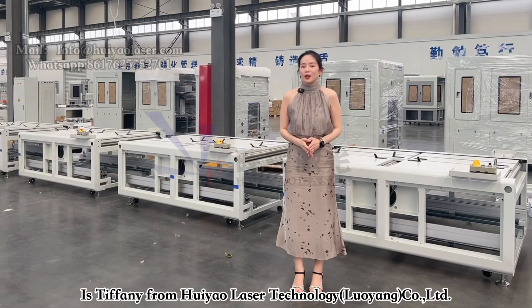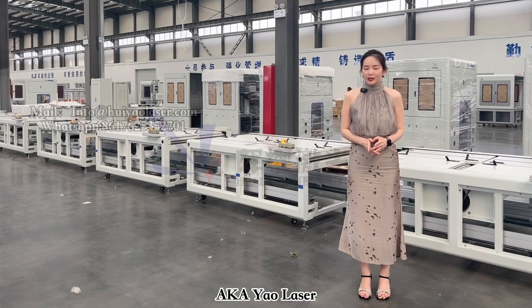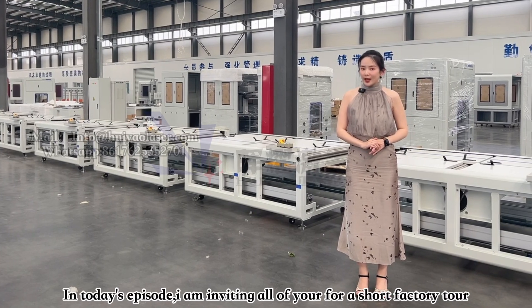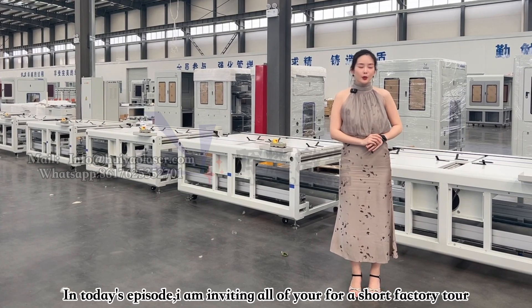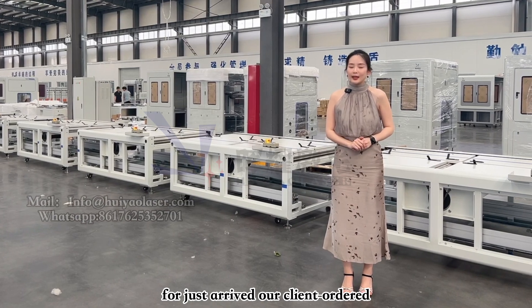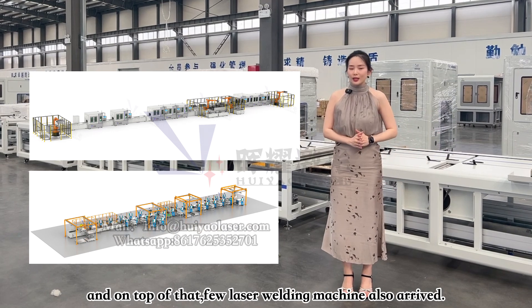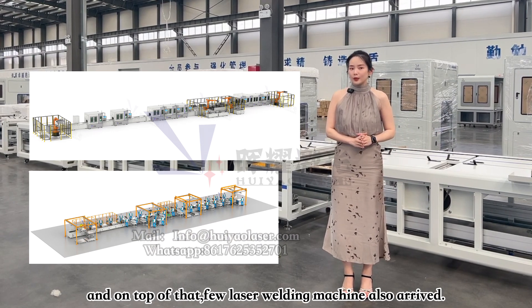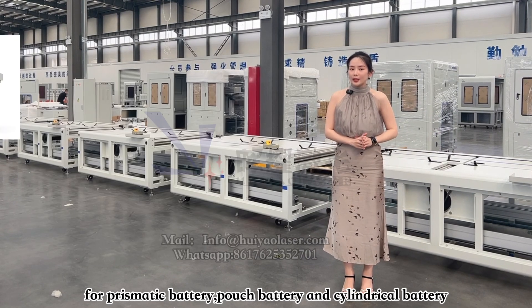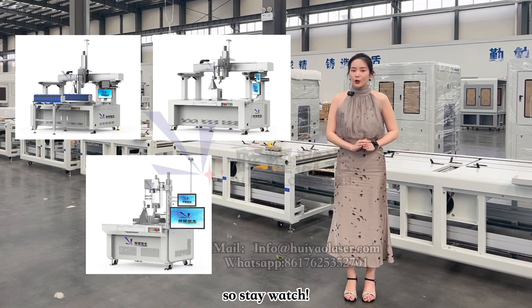Greetings everyone, it's Tiffany from Hoyao Laser Technology, Loyang Co Ltd, aka Yao Laser. So in today's episode, I'm inviting all of you to join a short factory tour to see our just arrived client-ordered prismatic battery module and pack production line. And also on top of that, we have a few laser welding machines for prismatic battery, pouch battery, and cylindrical battery as well. So stay tuned!